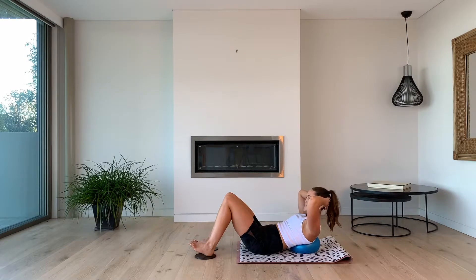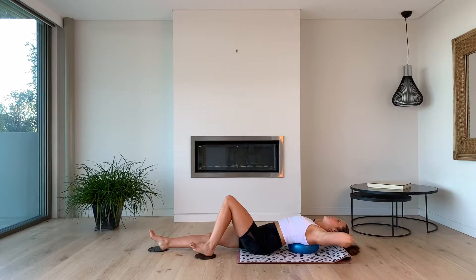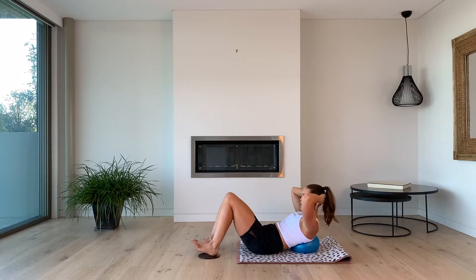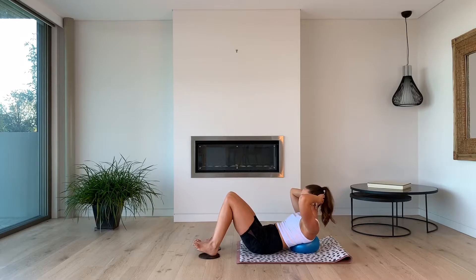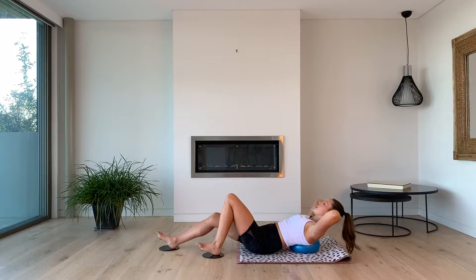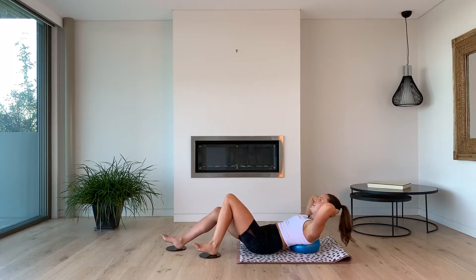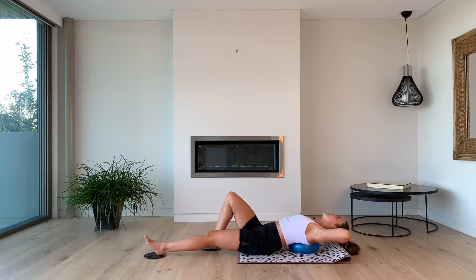Now we're going to go single leg. We're going to extend the right leg as we lower the body down over the ball. Exhale, curl it in, curl up over the ball. So we're alternating legs — one goes out and then we curl back up as we bring the leg in. We're using lower and upper abdominals here, trying to keep the pelvis really nice and stable. Let's go for six.